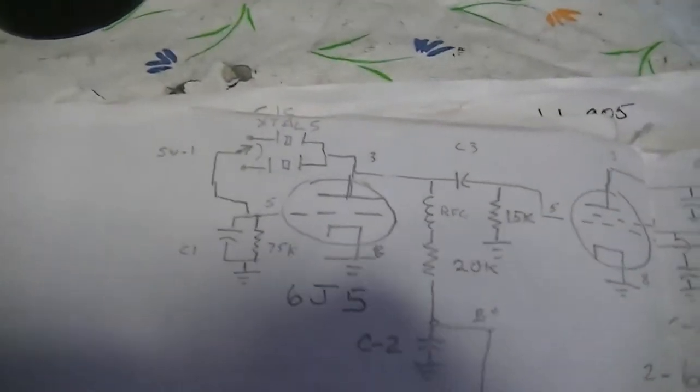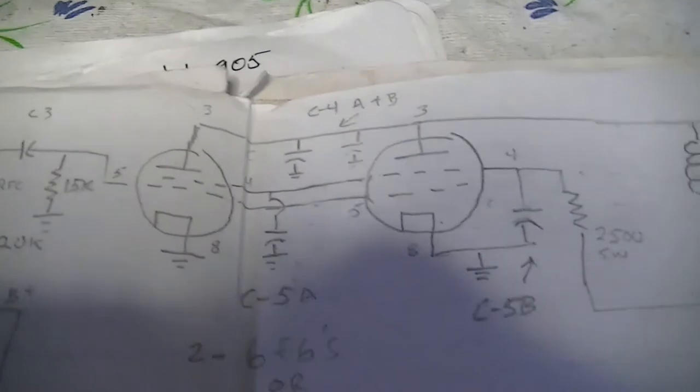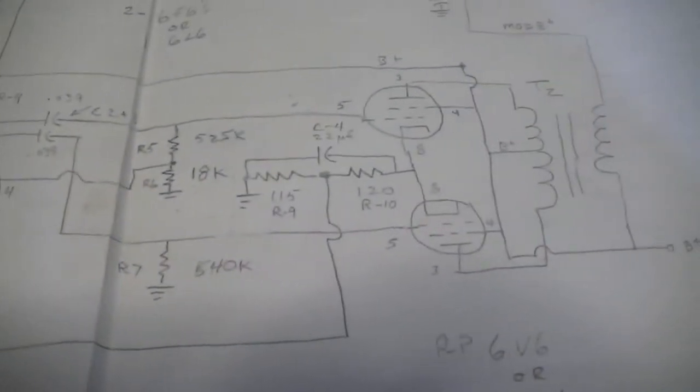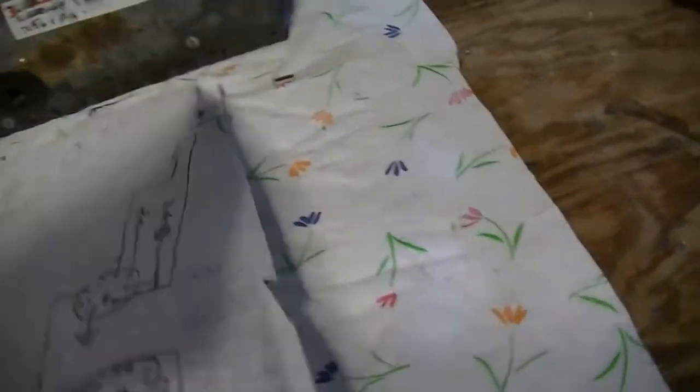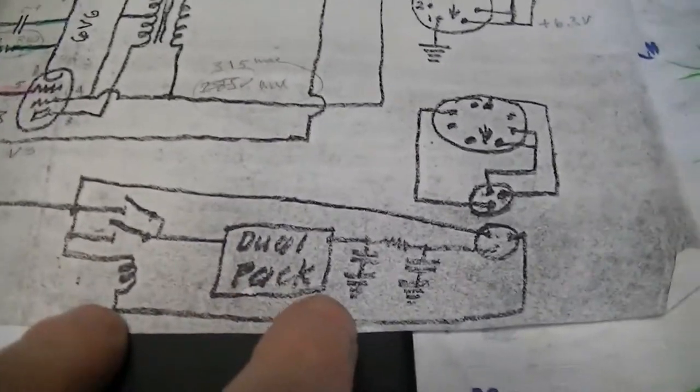What I eventually did was redrew the schematic in a more conventional way so it made sense, understood how the radio worked, and figured out exactly what it was. I had to dope out the connections on the back for the power connector — it just said 'dual pack,' which told me it originally used a dual vibrator pack power supply. None of this was marked, so I put all the markings in, found the push-to-talk line and B-plus line, figured out it used 6-volt filaments and not 12.